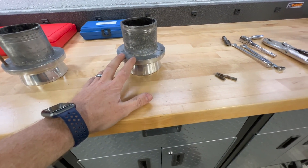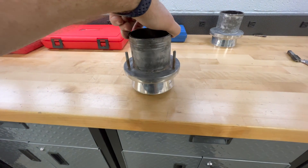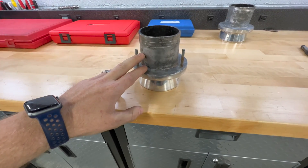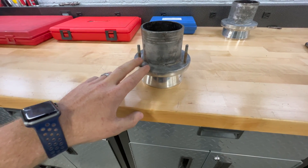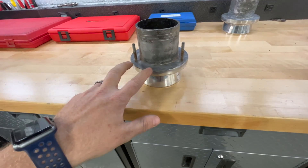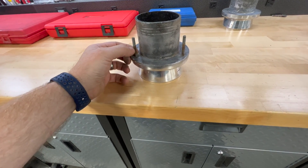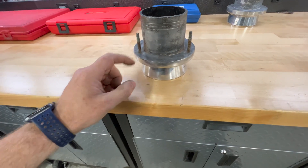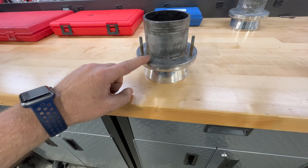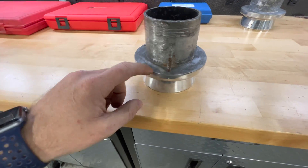I've already removed those and I haven't done this one yet, so I'm going to show you the different ways you can get these out. We all know when removing studs you can double-nut it — stack two nuts and twist the stud out — but I've already tried that on both of these and they didn't want to move. I was worried about breaking the stud shorter, making it harder to get out. The last thing I want is to break this stud off down low, close to flush with the aluminum.